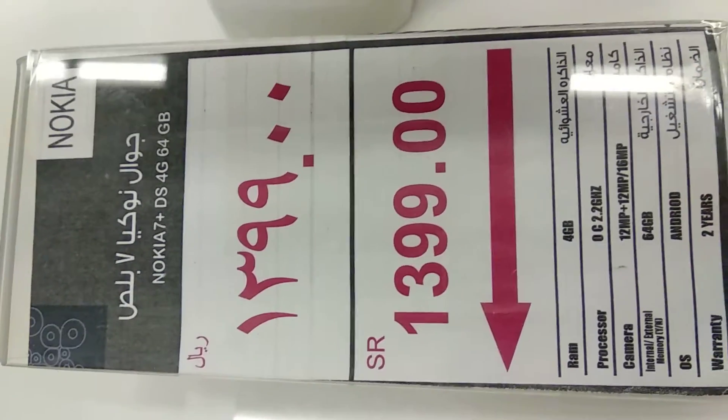This is a USB Type-C. This is a LED flash. The rear camera is 12 megapixels and the front camera is 16 megapixels.